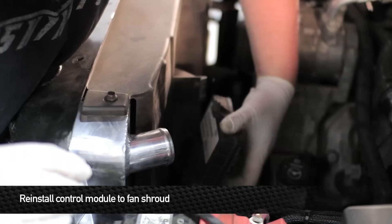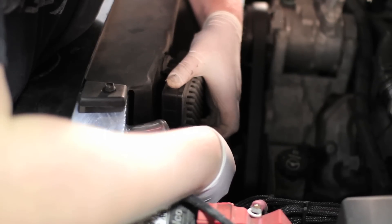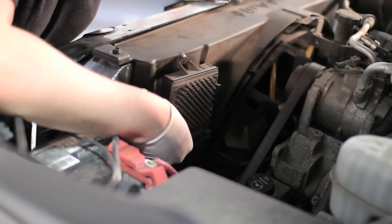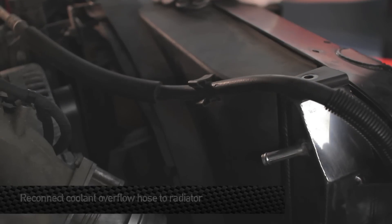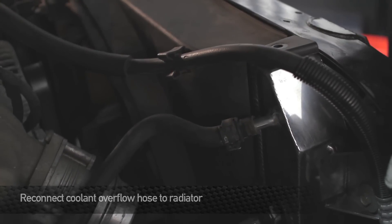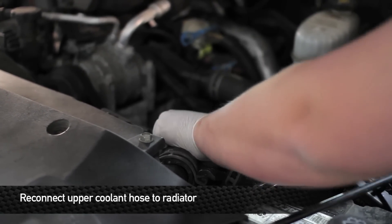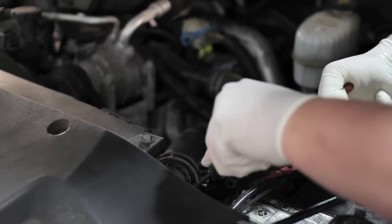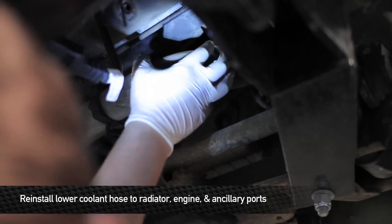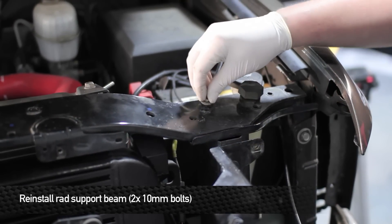Now that the upper fan shroud is installed, go ahead and reinstall the control module to the back face of the shroud. Once you've finished that, go ahead and reinstall the overflow hose to the radiator. Now it's time to install the upper radiator hose. Now it's time to install the lower hose — do this by feeding the lower hose up from underneath the truck. Next, reinstall the radiator support beam strut to the radiator support.